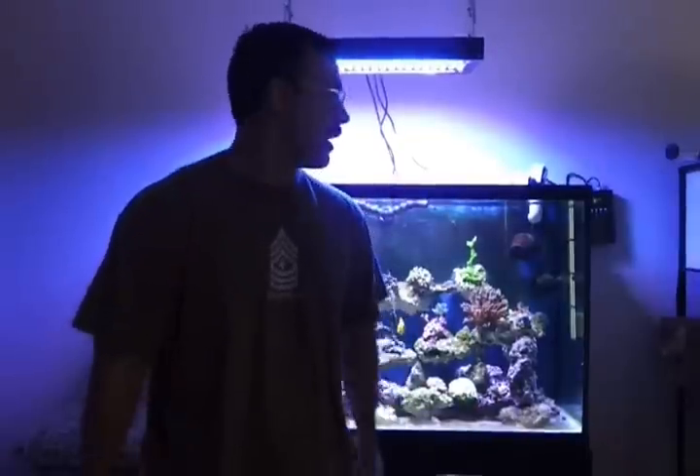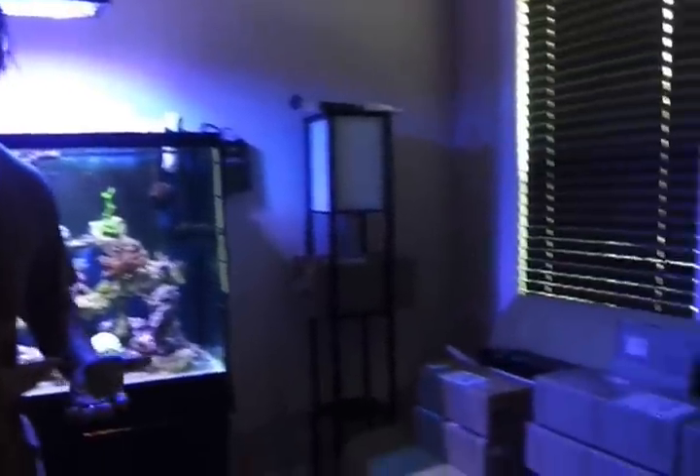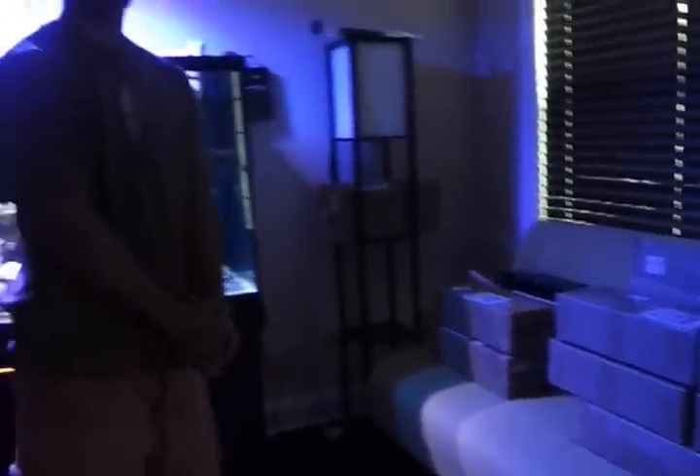Hey guys, it's Marcelo again from Reap Catalyst LED. We just got done recording a little bit of a testimonial about our company and what we can provide. We're just showing you another product that we have. We actually got a pretty decent sized inventory that just came through, from the more affordable type LED units up to the more premium quality units with lunar modules.